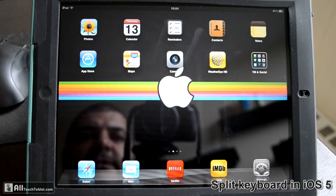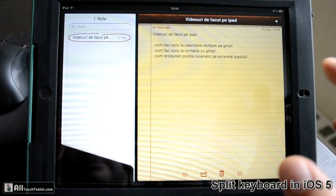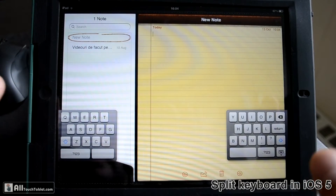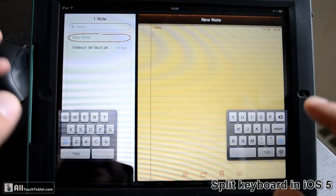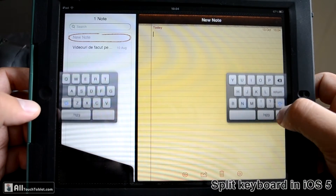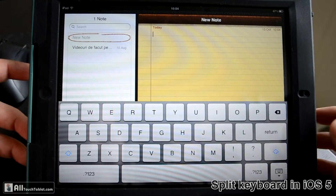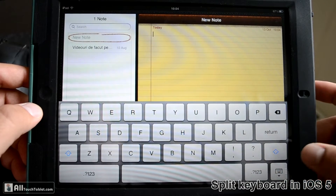Hi, this is John from AllTouchTablet, and in this video we are going to take a look at the new split keyboard in iOS 5. It was demoed by Steve Jobs this summer, and it looks exactly like in the demo.